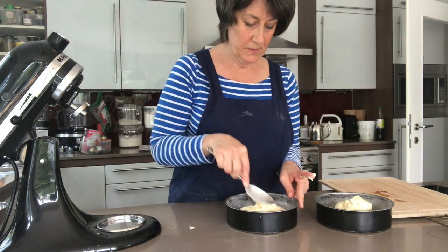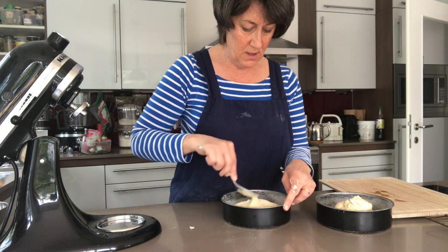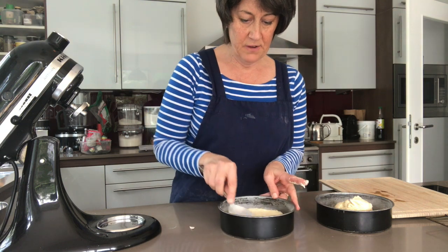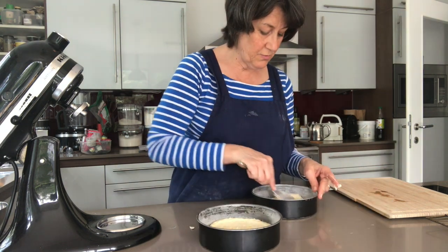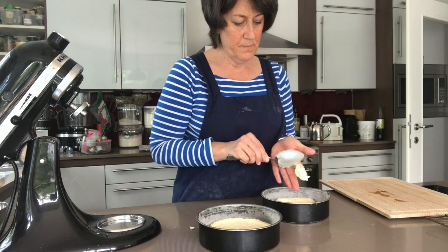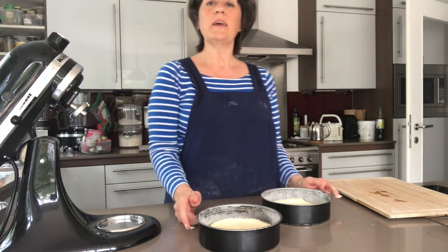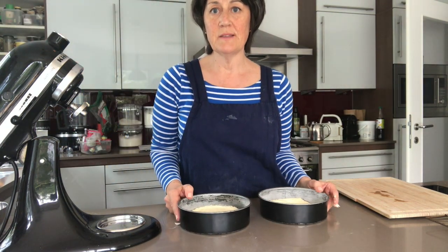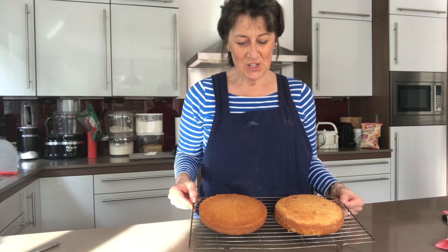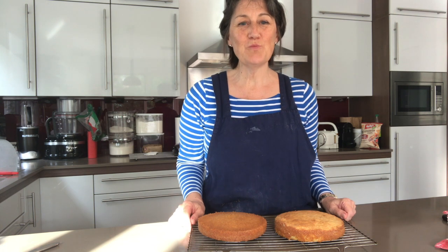Using the back of the spoon, just level it out in the tins. I prepared the tins beforehand with a spray of oil and a little bit of flour, which helps to release the cakes once they're cooked. This will level out itself in the oven anyway. Spread the mixture around and then they go into the oven for 20 to 25 minutes at 160 degrees. There we have it — lovely two sponges turned out onto a cooling rack, which I'll let completely cool before dressing them with strawberry jam and cream.